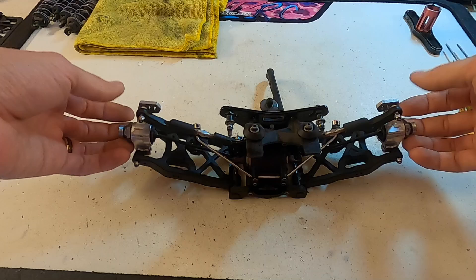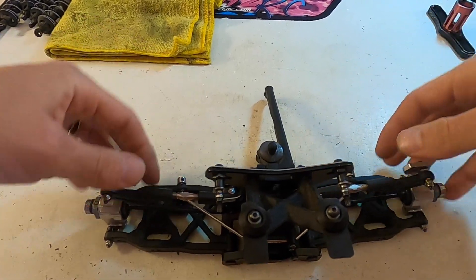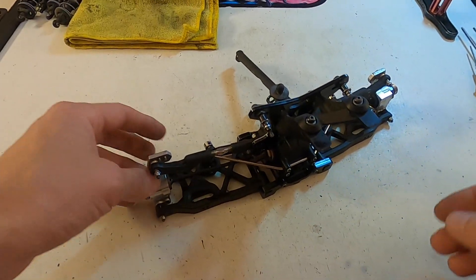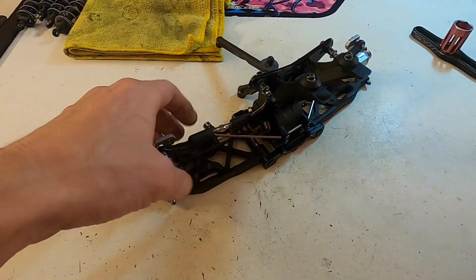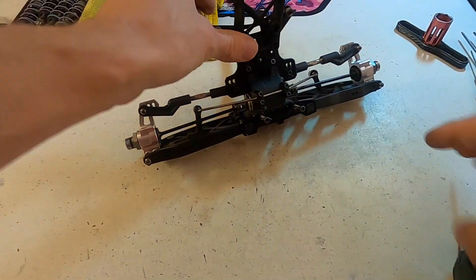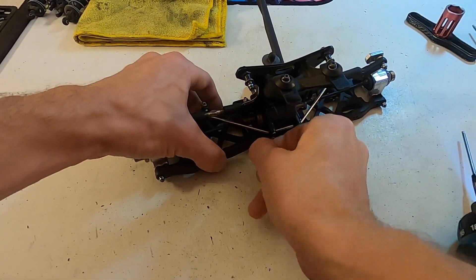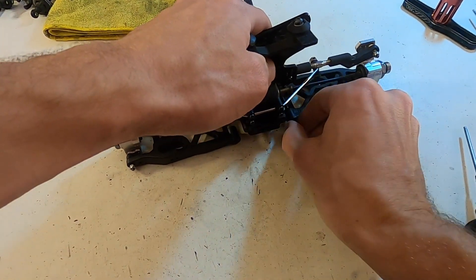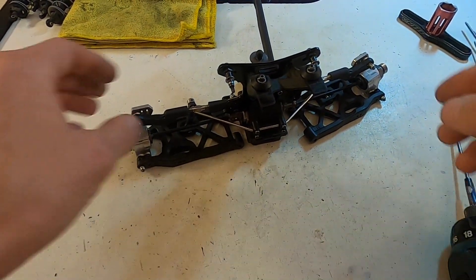Make sure the suspension's moving freely — if it's bound up, I want to find out why. I want to make sure the articulation of my sway bar links or the upper camber links are smooth. If any of that stuff is not as stated, I'd be looking at that right away. Then I'll get access to the diff — take off the D-block, pull out the hinge pins, and make sure they spin freely. If they're not spinning freely, use a reamer, or if you can feel a bend, replace them.